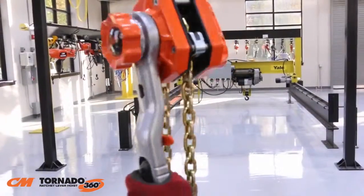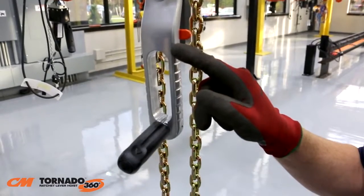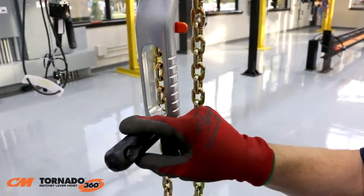This first of its kind lever handle has two key components: the 360 degree rotating lever and the fold-out revolving handle. Together they allow the operator to realize the full potential of 360 degree rotation. It's unlike any other ratchet lever hoist on the market.